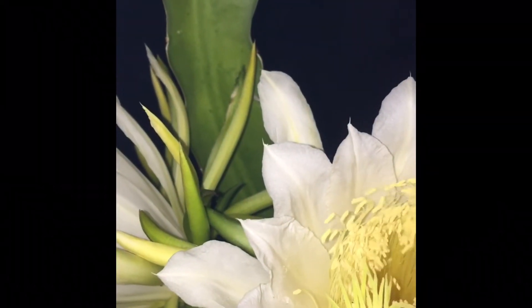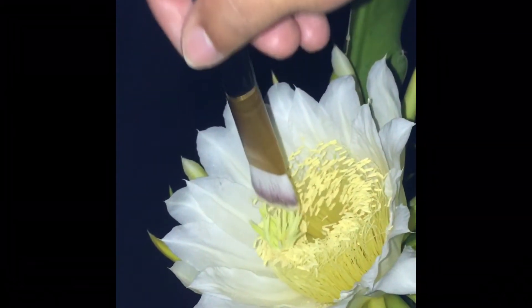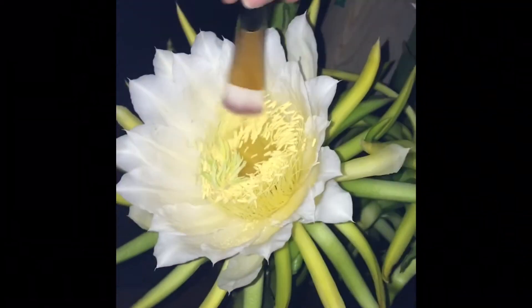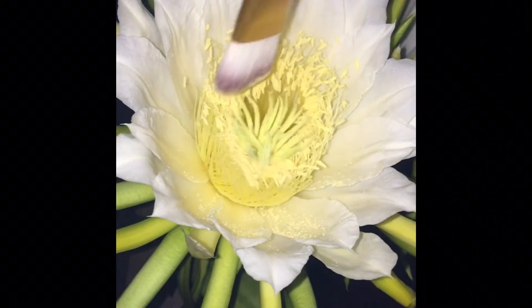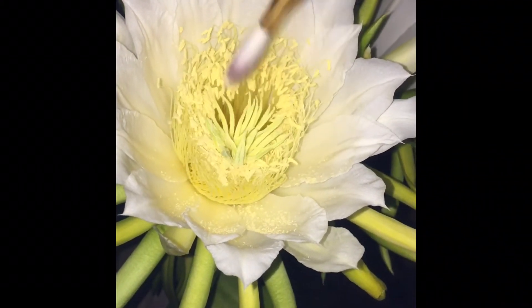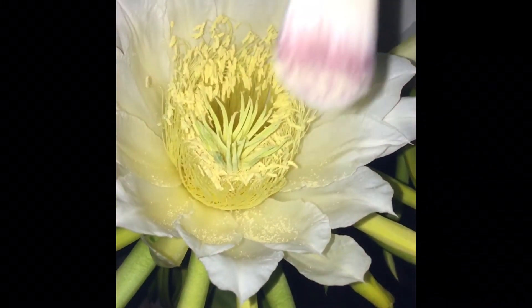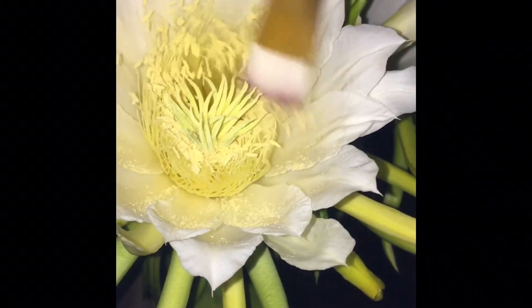As you can see, the stigma is pretty close to the pollen — to the anthers — so it would have pollinated itself nonetheless. But just in case, I just wanted to help a little bit, and that's how you do it. I was just using a makeup brush.